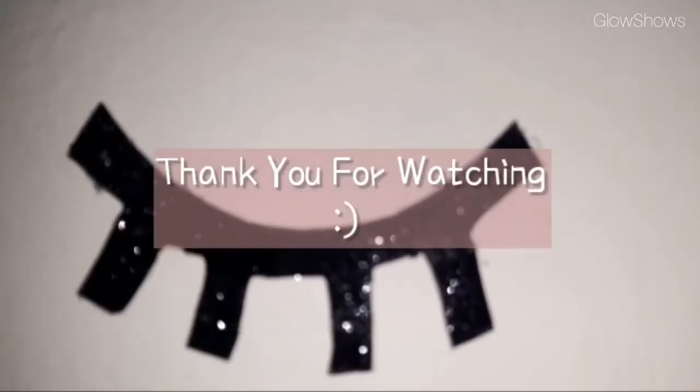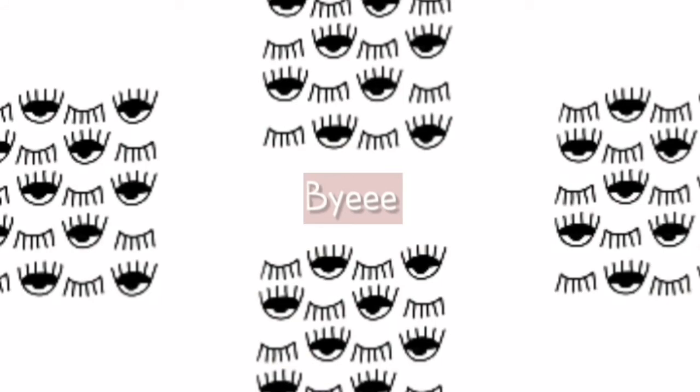That's all. I hope you find it easy. Thank you for watching. Take care, stay home, stay safe.